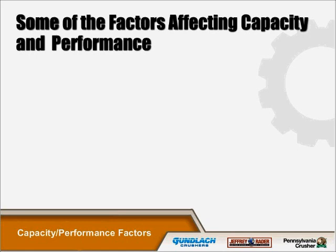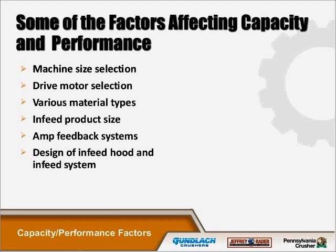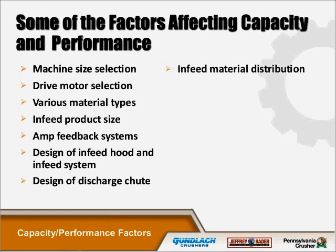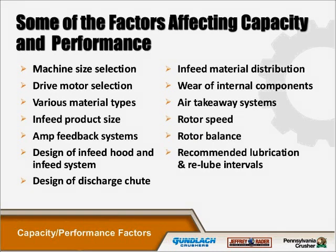Some of the factors affecting capacity and performance include: machine size selection, drive motor selection, various material types, infeed product size, amp feedback system, design of the discharge chute, infeed material distribution, wear of internal components, air takeaway systems, rotor speed, rotor balance, recommended lubrication and re-lube interval, and the startup checklist.